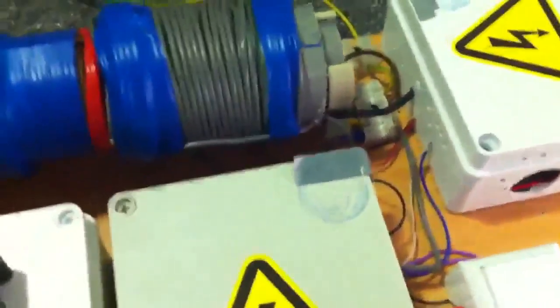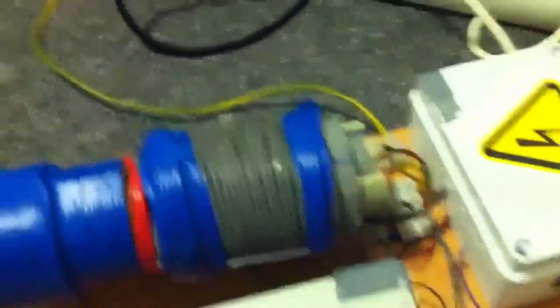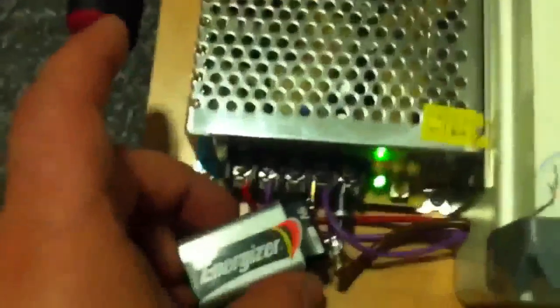The device still works, only the load is disconnected, and you can see it's just the ground wire. When I switch the switch off, everything is disconnected. Now I need to use my nine-volt battery to start the device. It is working again, so the big battery is no longer needed.